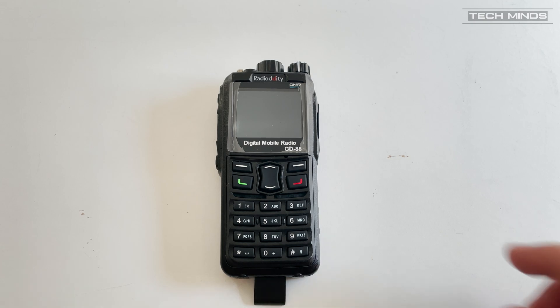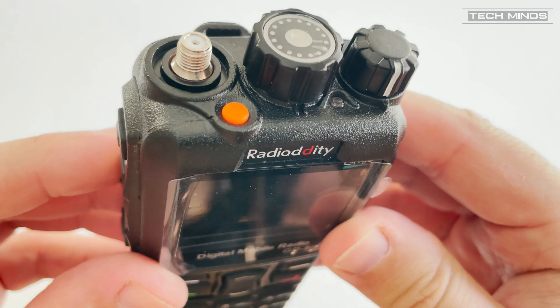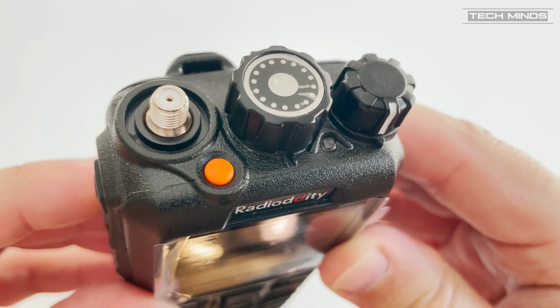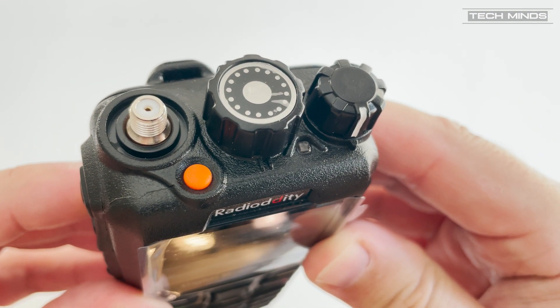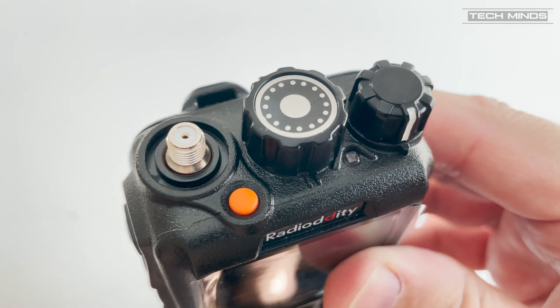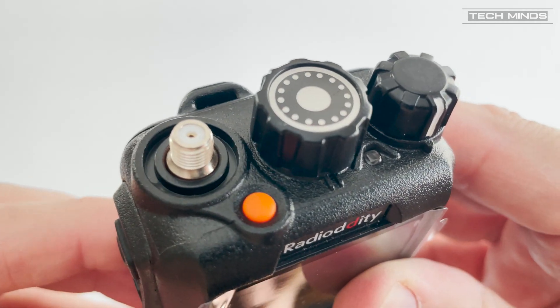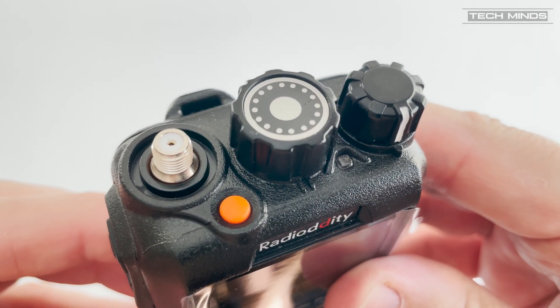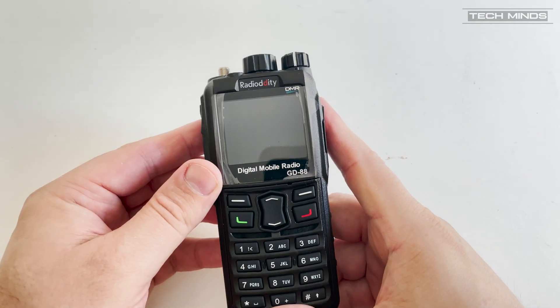On the top of the radio we find a channel change encoder along with an on/off and volume control. A programmable button in orange is also available. What is interesting here is that the antenna connection is a proper SMA female — none of this reverse SMA business going on here like we often see on the cheaper HTs.